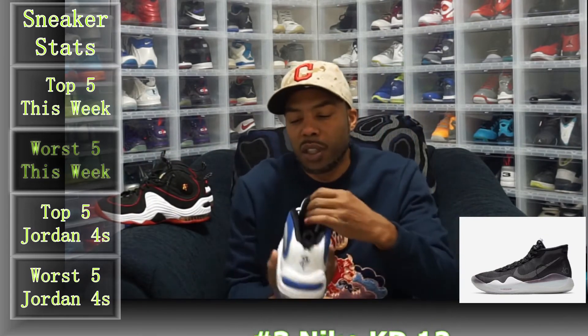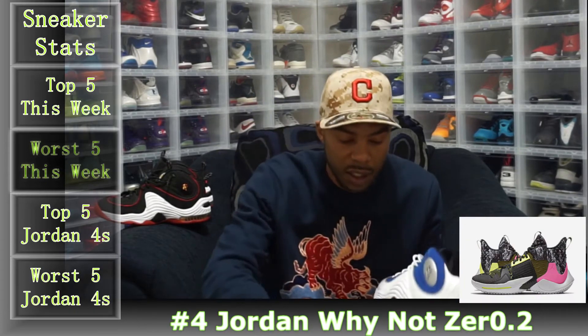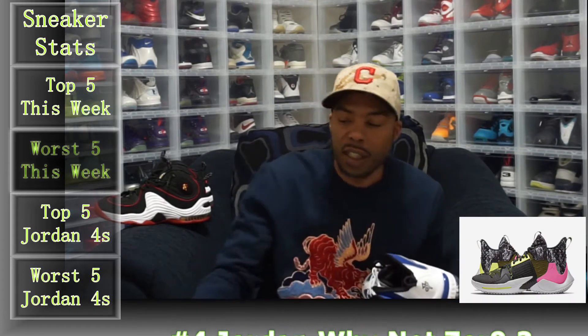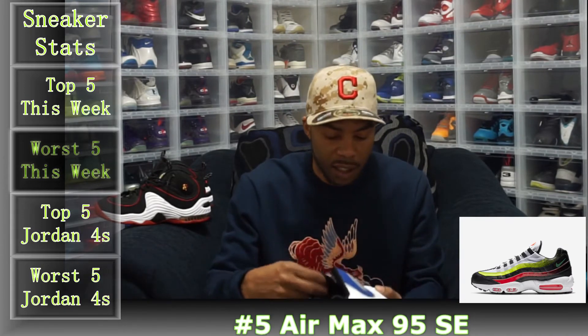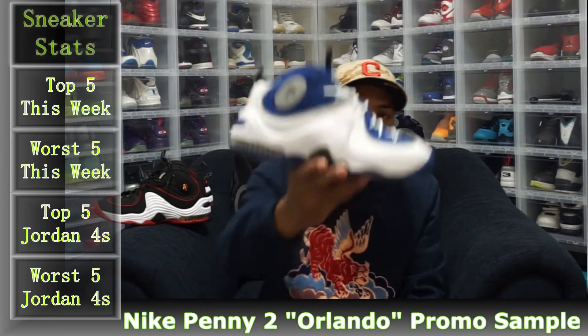Number two — can't just get one — so we got the other colorway. Did get these in size 10. I don't have any Penny shoes in the collection, that's why I got these. Since these are white, they do show a little bit more wear.